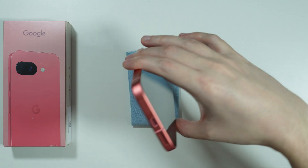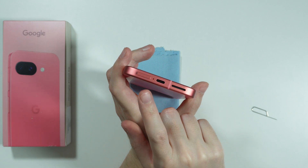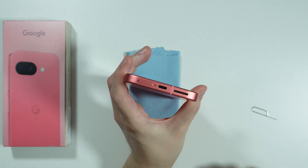If you want to insert a SIM card into the Google Pixel 9a, first of all we need to open or eject the SIM tray that we have at the bottom of the phone.